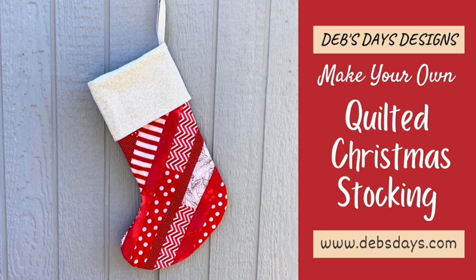Hi, it's Deb from Deb's Days Designs and I'm back with another sewing project. Today we're making a quilted Christmas stocking using fabric scraps and strips. Make one for everyone in the family using different colors. This sewing project uses the quilt as you go method and is great for beginners.